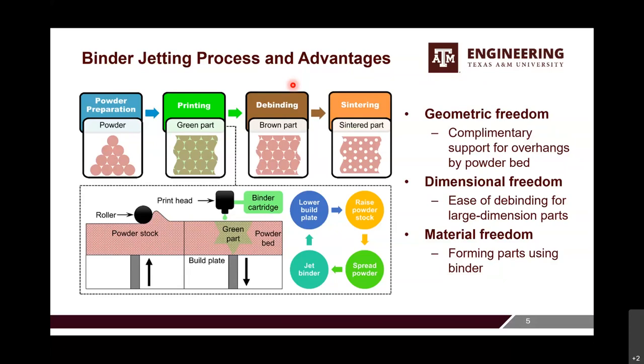Because binder jetting forms parts using the binder, it also has very good material freedom — you can use it for almost any kind of material. For example, diamond is very hard to process with other techniques, but we can do it with binder jetting. These are the advantages and the reason why we chose binder jetting.